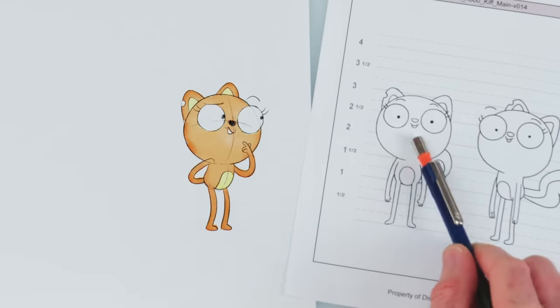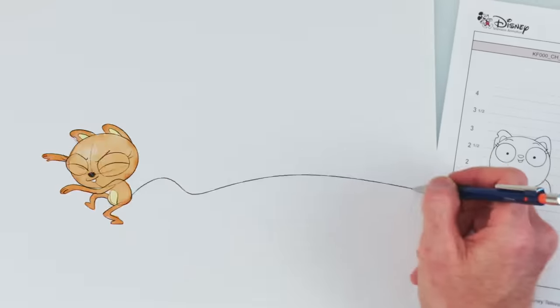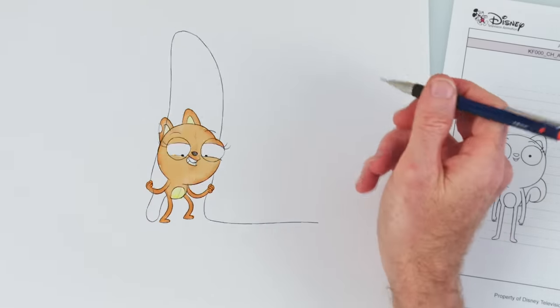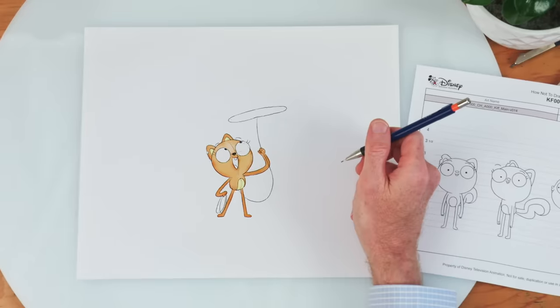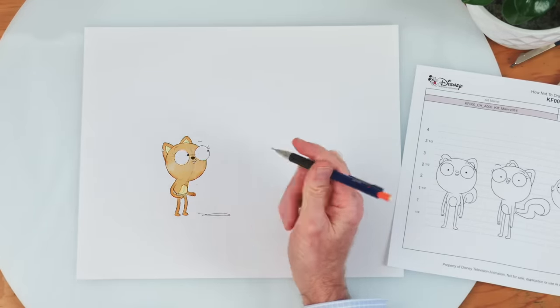When drawing Kif's tail, model sheets can be used for reference to ensure it's drawn exactly right. Or not! Wait, stop! Relax! Look what we can do now! Yee-haw! Ouch! Oops! Sorry. Now let's finish the drawing with her tail.